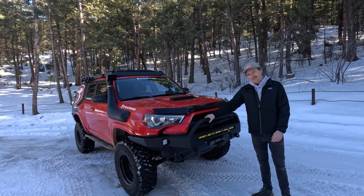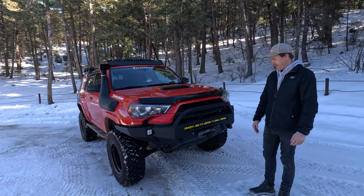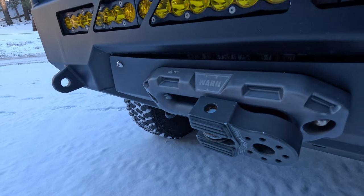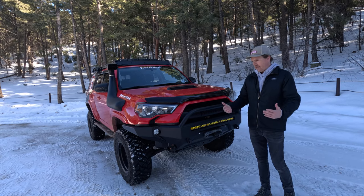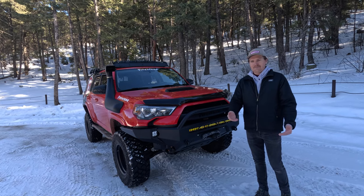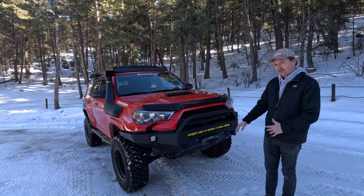In the front CBI bumper is a Warn winch — a wireless Warn winch. It pairs really well with the CBI bumper and fits great in there. We've had this for years with absolutely no issues. We have had to replace the synthetic line a couple of times because we're out goofing around, getting stuck, or it gets snagged on the ground — which is probably good to do every once in a while anyway. So there's a fairly new synthetic line in there now.